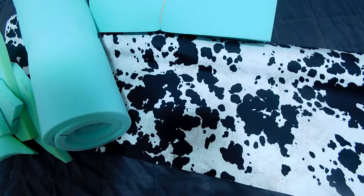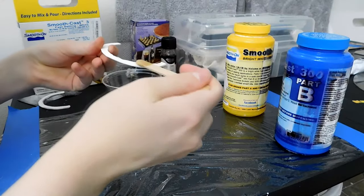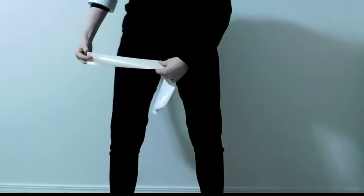I used some leftover foam from my previous videos, air dry foam, cow-blotted black, thin black and pink fabric, liquid plastic, a wig, heels, some paint, a sewing machine, and needles and thread. To begin,